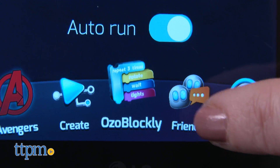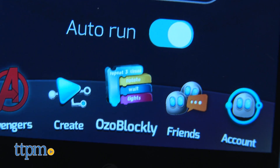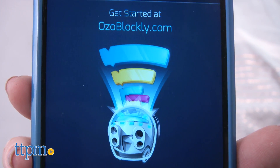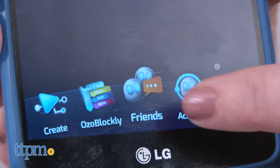You'll also have access to the Evo app's other features, including Ozoblockly, a web editing tool that allows kids to use block-based programming to program the Avengers' lights, voice, and behaviors. Kids can also connect with friends and communicate via OzoChat, which is a gated chat for kids under 12.